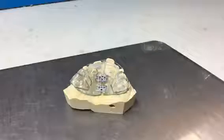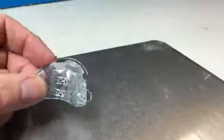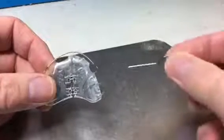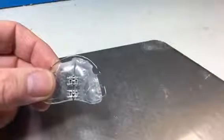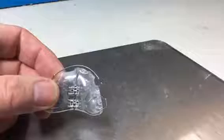Here we have an upper Schwartz appliance. This one has two screws in the center of it. We'll just remove it from the model. All appliances that have expansion screws come with this little adjustment key. You can see the arrows on the screws and they are to be turned in the direction of the arrow.